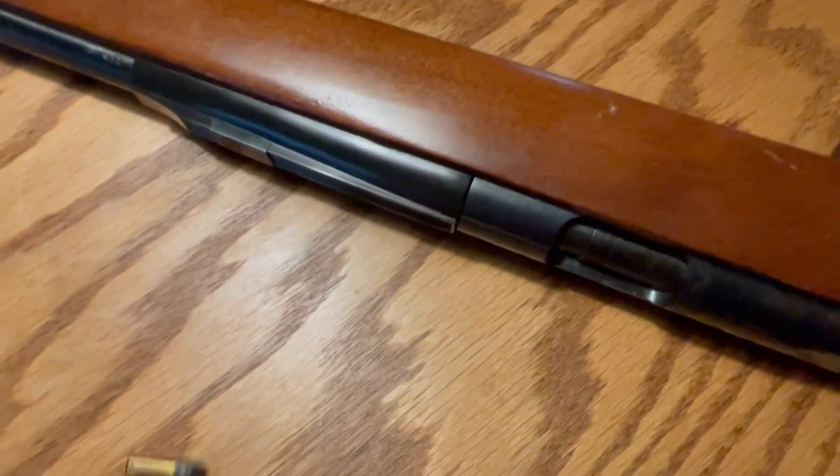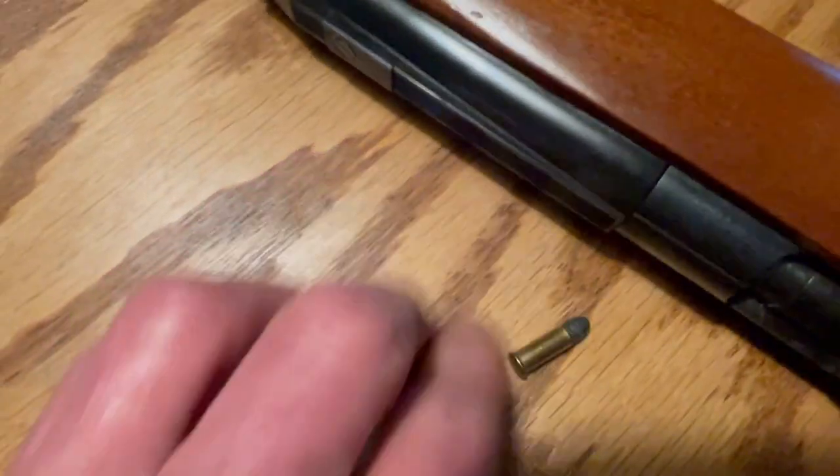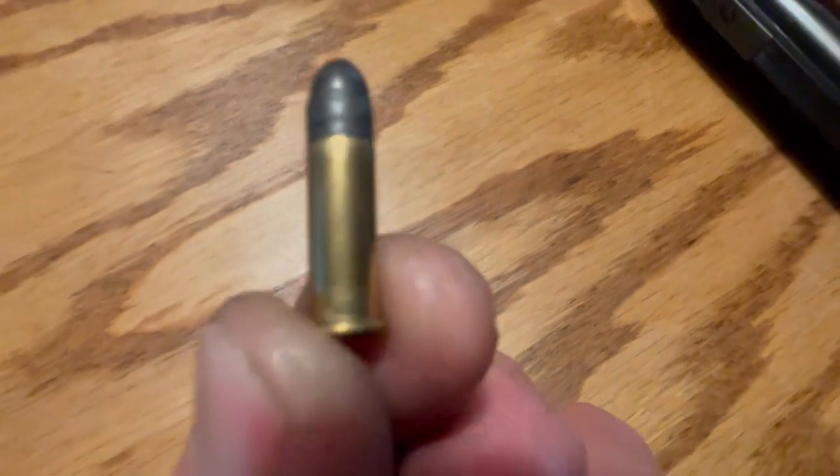As the name implies, smooth bore, it's designed for a 22 LR shot cartridge, which looks like that — as opposed to a 22 bullet, which looks like that.